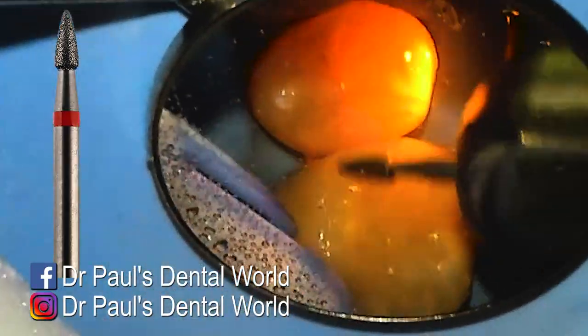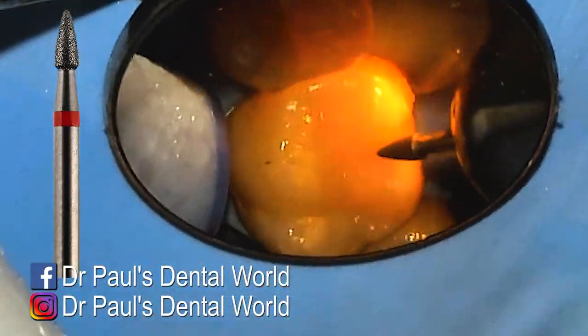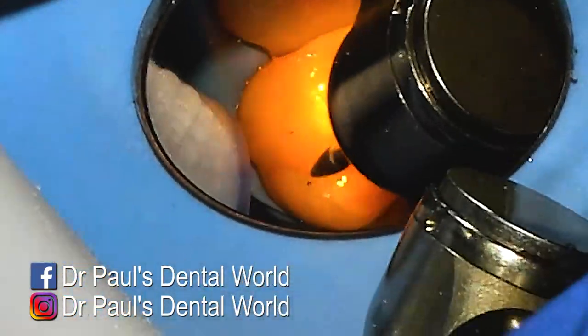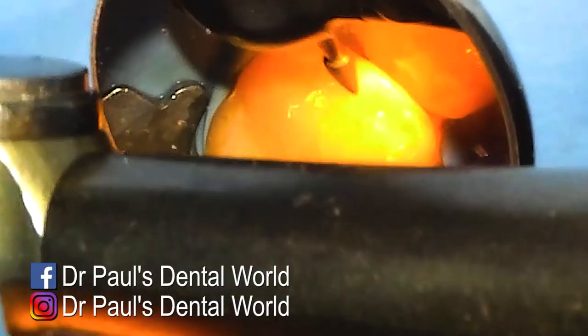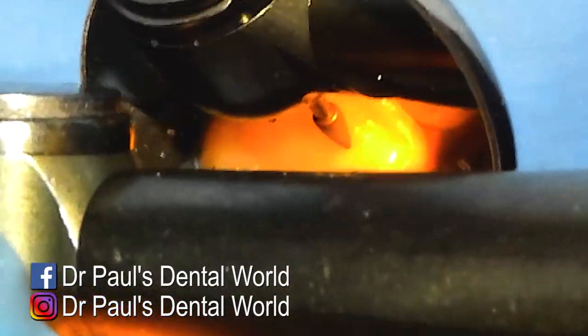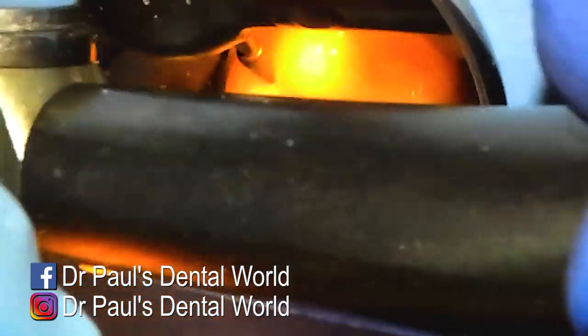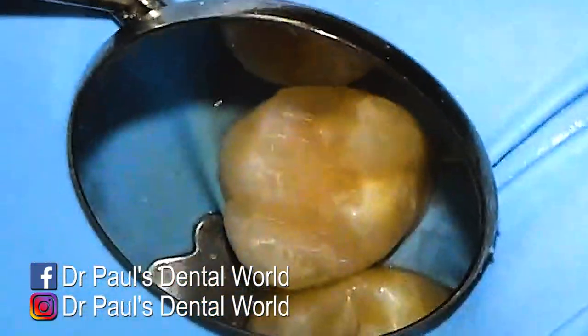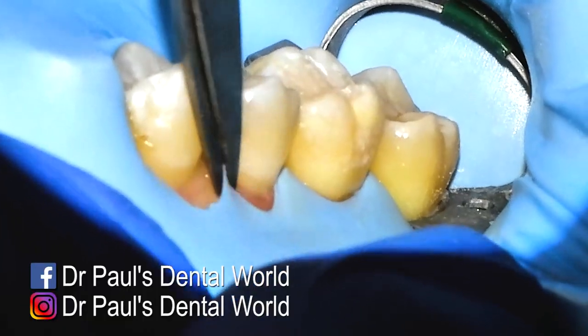Once I've done that with my coarse flame burr, I'll do the same thing with a polishing version — a red band one — going over the same bumps and grooves in the same fashion. This one is less about taking things away and more about smoothing things off. Once I've done my gross reduction and I'm happy with how much I've reduced, I'll go over it and the shape's actually looking quite nice.